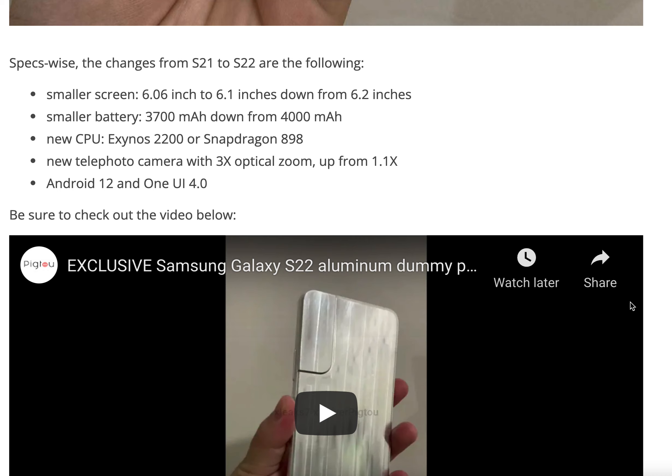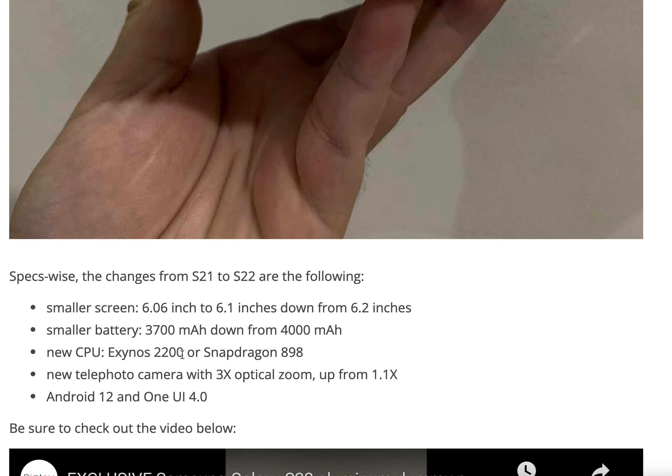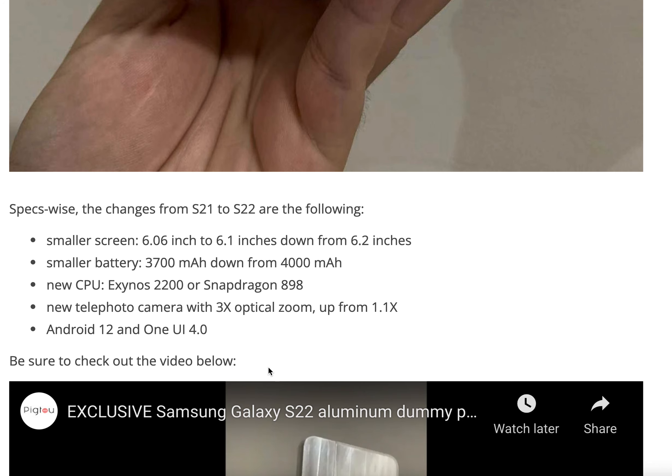There are also reasons you may want to wait for the Galaxy S23 instead of the S22. First, we may get a smaller screen — down to 6.1 inches from 6.2 inches currently — and a smaller battery at 3,700 mAh versus the current 4,000 mAh. That doesn't make sense given that Apple included a larger battery from the iPhone 12 to 13. The CPU may be an Exynos 2200 or Snapdragon 898, and there's a new telephoto camera with 3x optical zoom, plus Android 12.